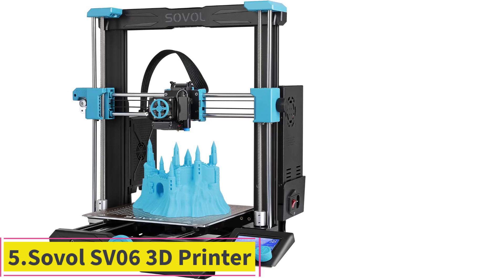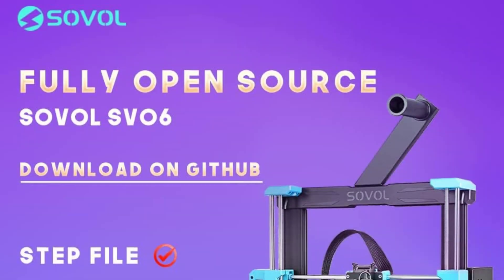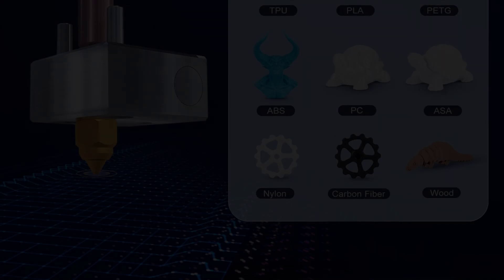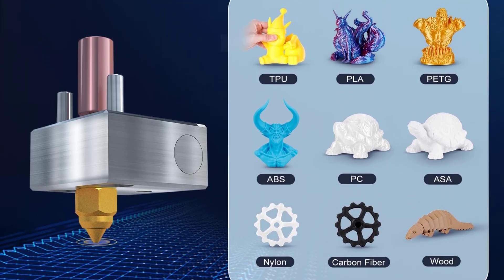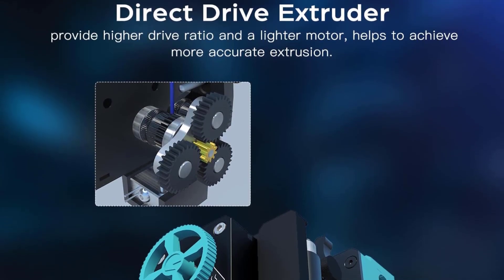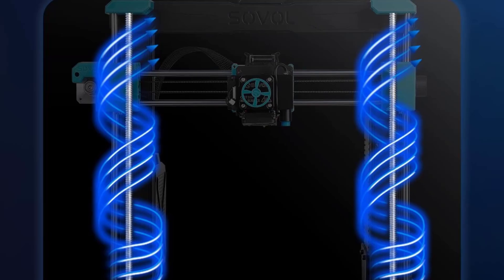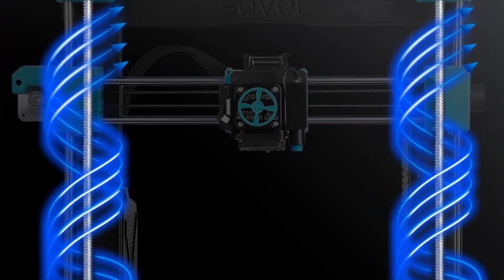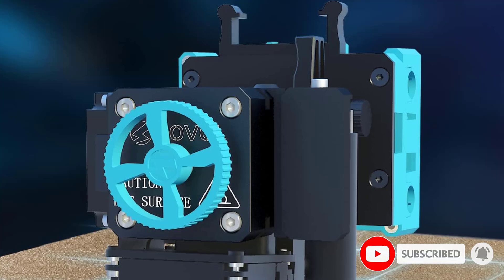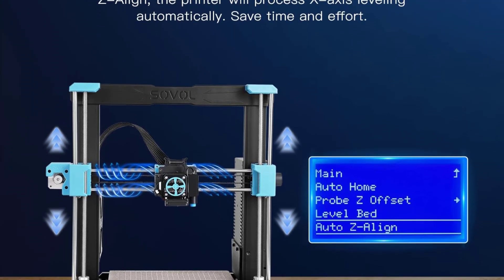Number 5: the Sovol SV06 3D Printer. The SV06 made a lot of waves when it launched. The machine is a clone of the ever-popular original Prusa i3 series but for a fraction of the price. Where Prusa i3 machines can cost as much as $1,099, the SV06 offers similar hardware for just $209. The SV06's auto-calibration routines handle the mesh bed leveling of the 220x220x250mm fixed bed with an inductive sensor and level the X-axis that rides on a dual-driven Z, eliminating some of the more tedious maintenance routines.